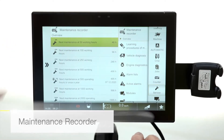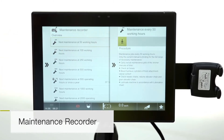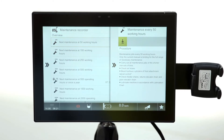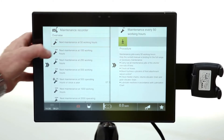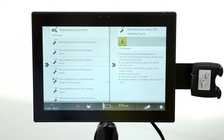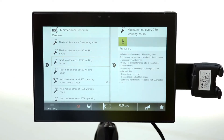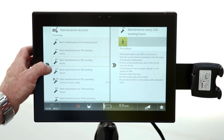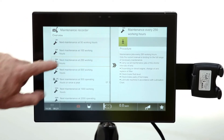Maintenance recorder — if I click on that one it actually tells me what jobs I need to be doing. There's my 50 hour service maintenance, there's the 100 hour, there's the 250 hour. These are all the procedures that need to be done. Once you've done them, you press the little arrow there and that will reset the timer back to zero to start again. That is the actual maintenance record itself.